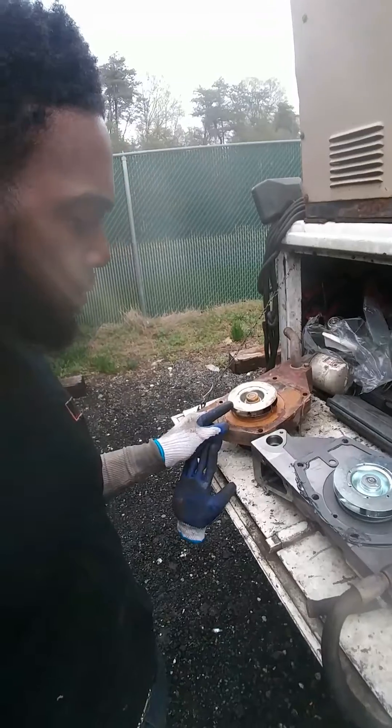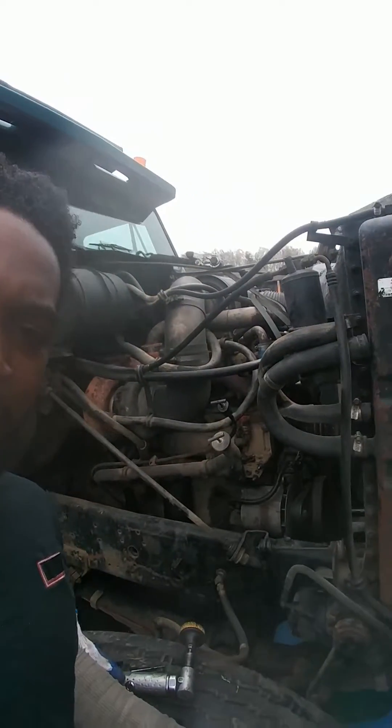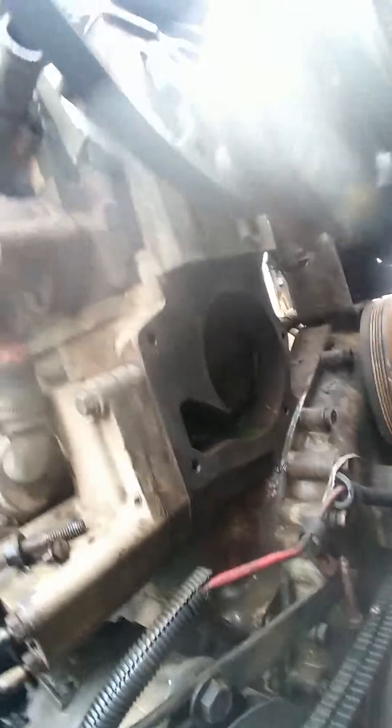Anyway, we got a water pump we're putting on. The old one started leaking, can't have that. We got an old NTC 315 Cummins — this thing is way before my time, low-flow cooling system. I don't know much about this stuff, but it's cool, I'm learning. Got my cool lines all bent back and I already got it off, but that's what we're looking at.